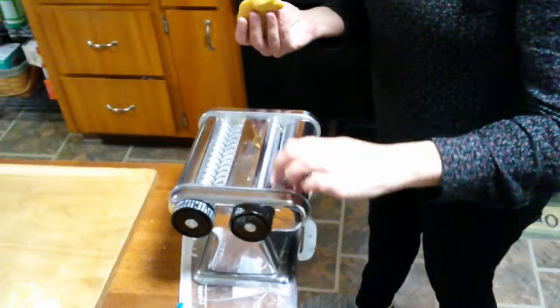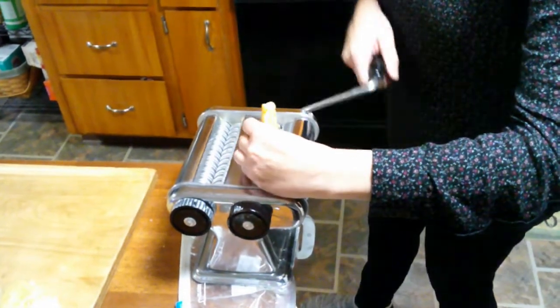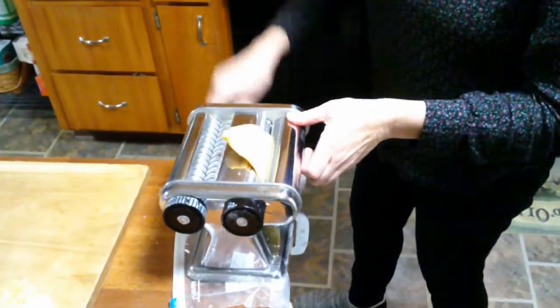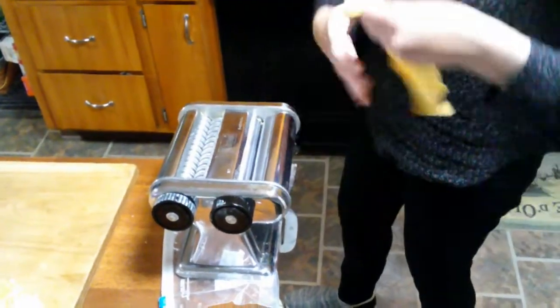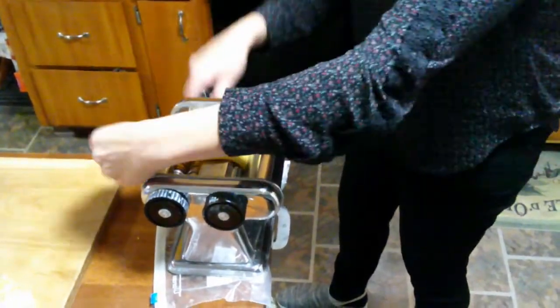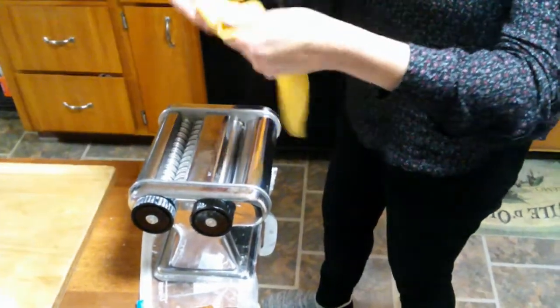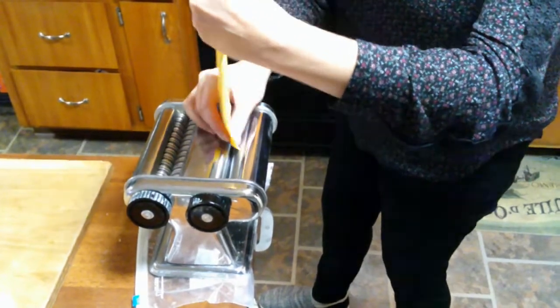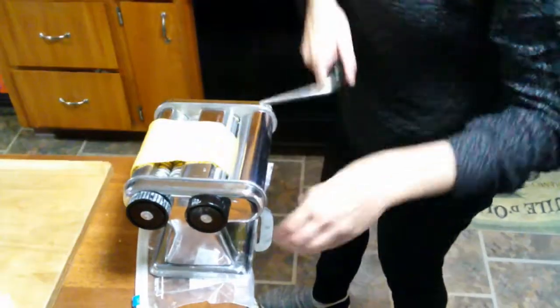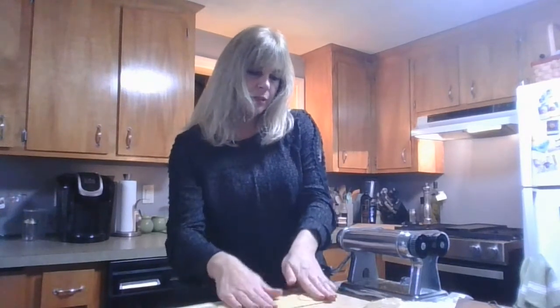Every machine is different, but what you want to do is put it on the wider setting to begin with so that your dough doesn't get stuck. Usually we'll put it through two to three times — so there's one, and you can see how that is forming. Second time. I'm going to put it through one more time, and then we've got one end here that we can fold up a bit just to kind of make it even.